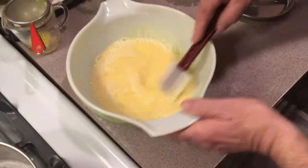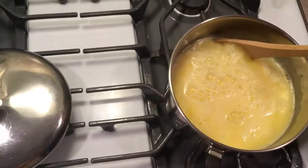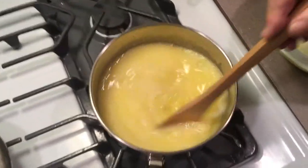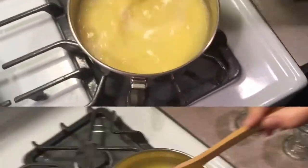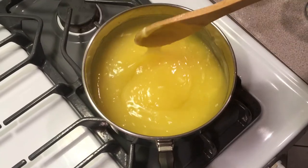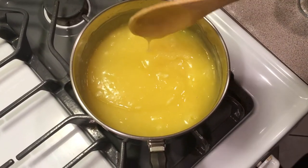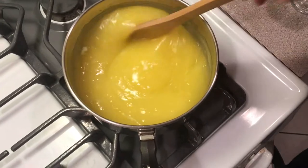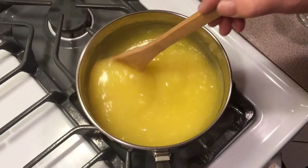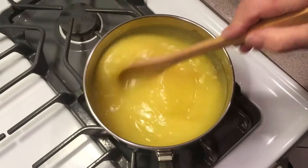And now you just pour this back into the pot and you've got to keep stirring right away. This is your lemon pie filling — cook it until it just comes right up to where it starts to boil. You can see it's starting to come up to just a bubble. That's good, and that's done. You can strain this out if you get a little egg white in there, but it's fine — nothing wrong with it. They make the meringue with the egg whites, so we'll leave them in.